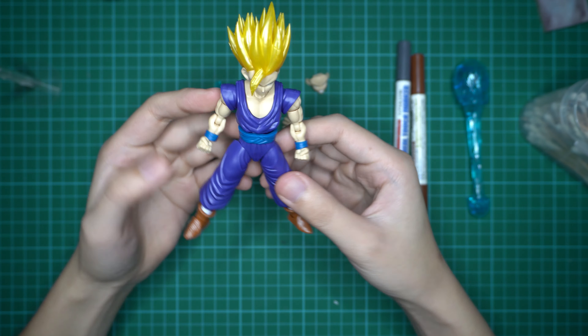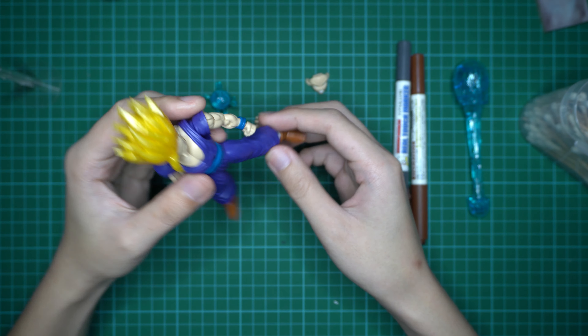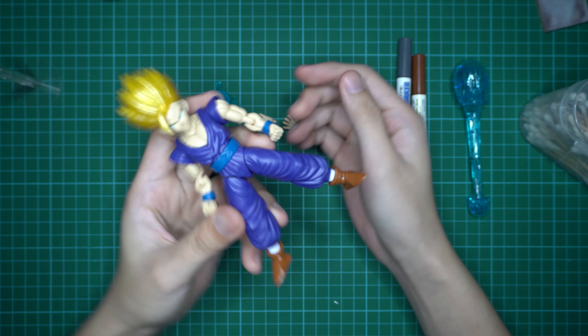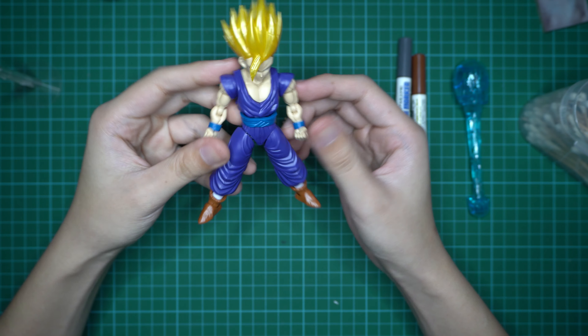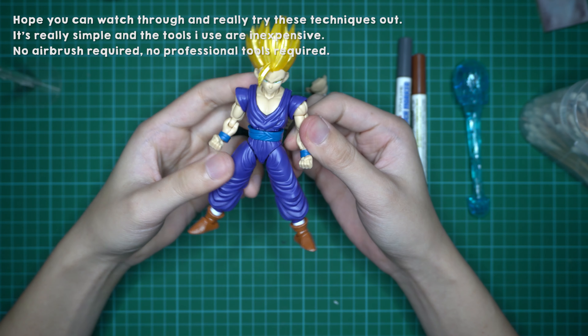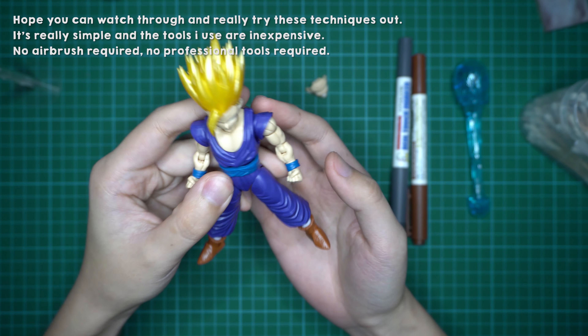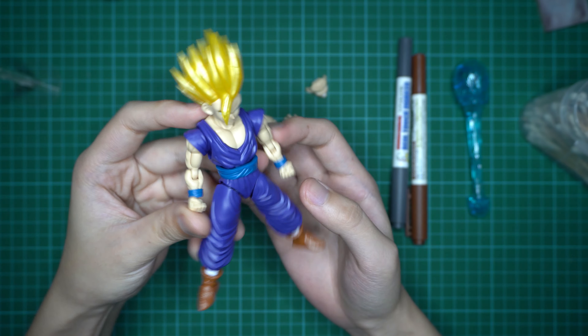Hi guys, welcome back to the channel. I've decided to do another tutorial on how I do up my figure eyes model kits. We have here the Super Saiyan 2 Gohan. This is a straight build — I've done nothing to it. This is how it looks like out of the box.